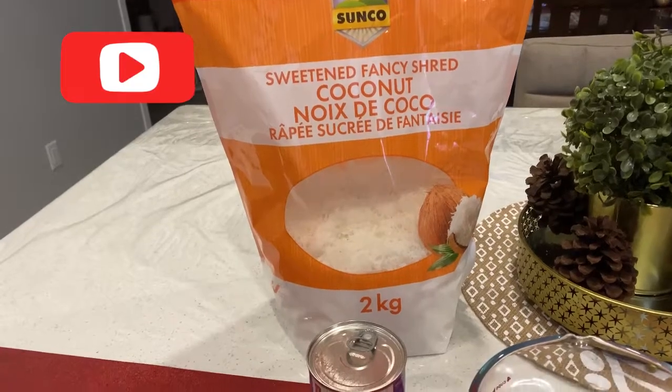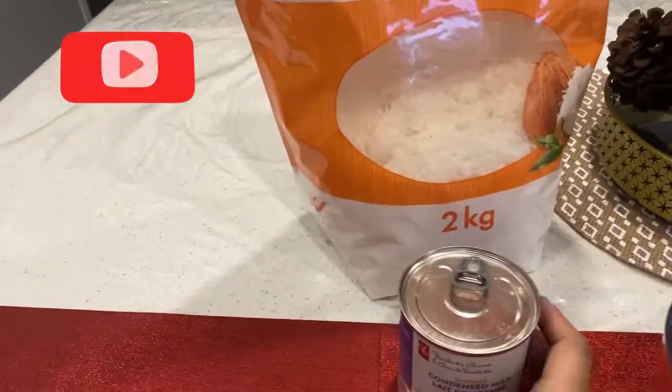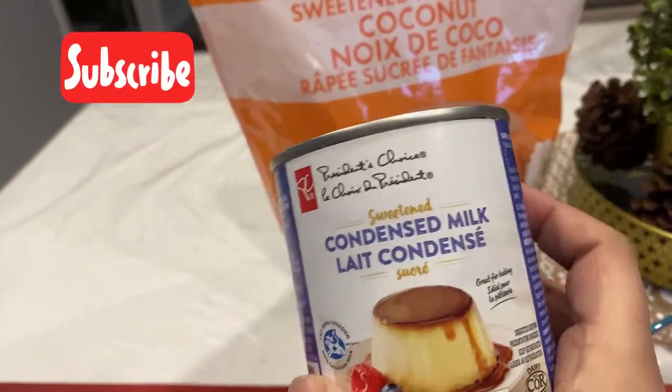After all, it is coconut and condensed milk. This is a chocolate.